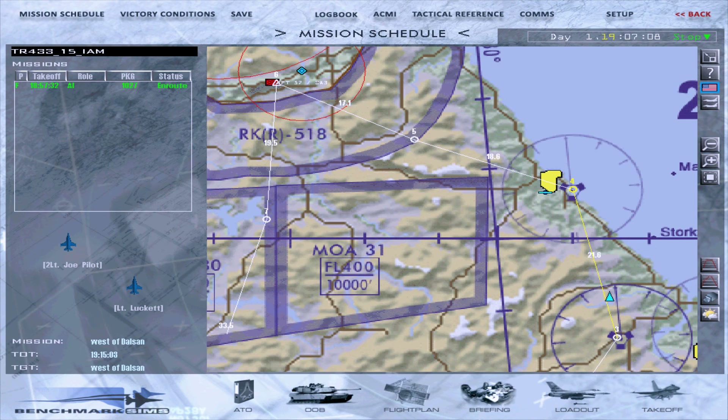Today we are attacking two enemy mechanised battalion columns identified earlier in the day. We will begin approaching steer point 4, then turn towards steer point 6, which is the expected position of the mechanised units, at which point we will prepare to commence our attack.